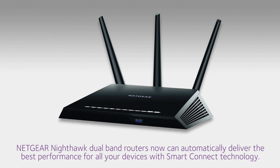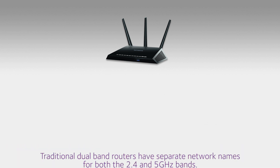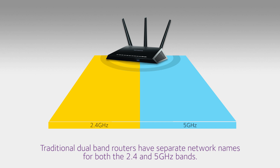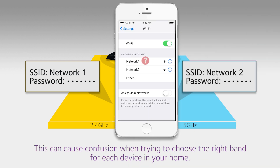Netgear Nighthawk dual band routers can now automatically deliver the best performance for all your devices by using Smart Connect technology. Traditional dual band routers have separate network names for both the 2.4 and 5 gigahertz bands, which can cause confusion when trying to choose the right band for each device in your home.